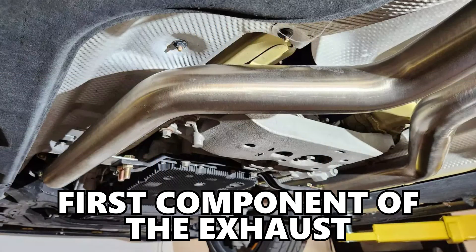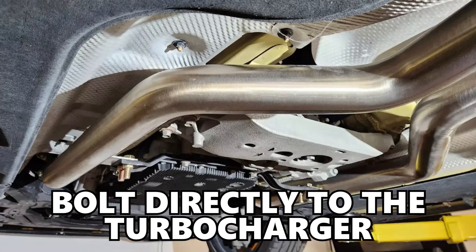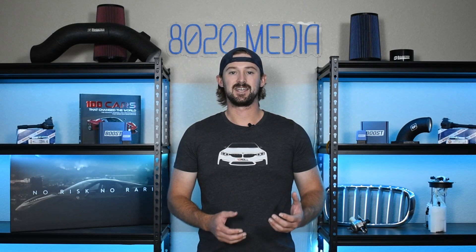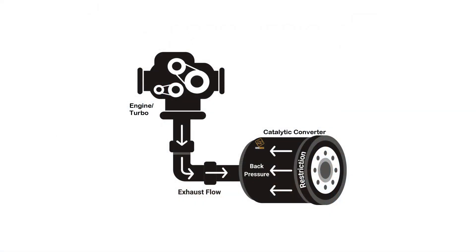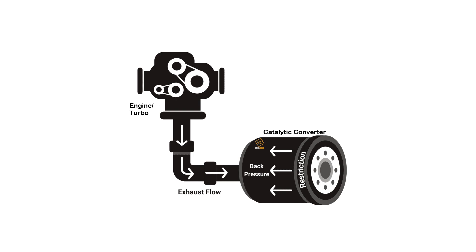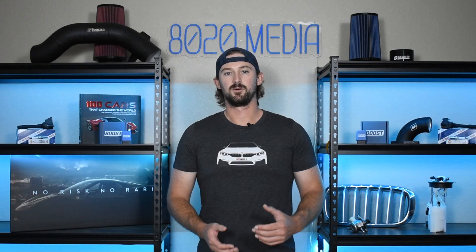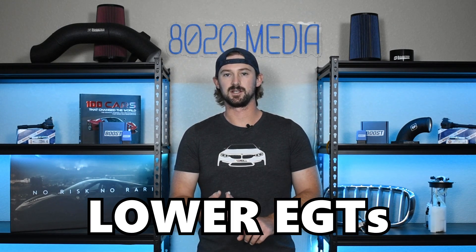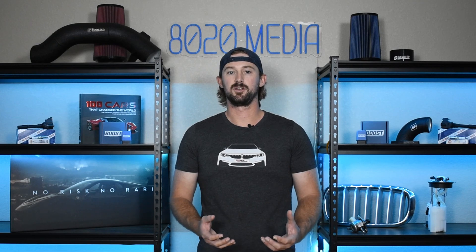Downpipes are the first component of the exhaust system — they bolt right up to the turbocharger and therefore have the most impact on exhaust back pressure. Exhaust back pressure is a negative when it comes to turbocharger efficiency and turbo spool. Back pressure acts as a force against the turbo, decreasing efficiency and restricting turbo spool, while also causing higher exhaust gas temperatures. So upgrading the downpipes is the best way to reduce exhaust back pressure, lowering your engine temps and EGTs, giving you a healthier engine overall.